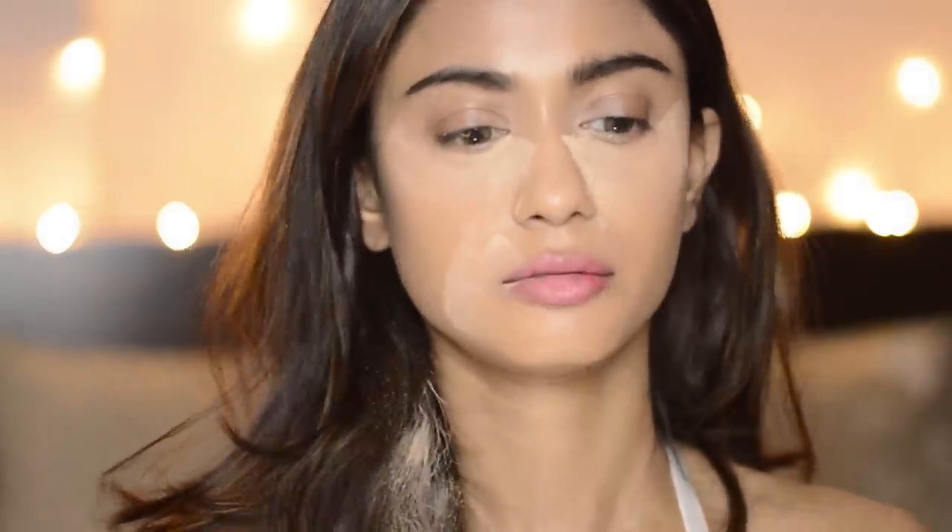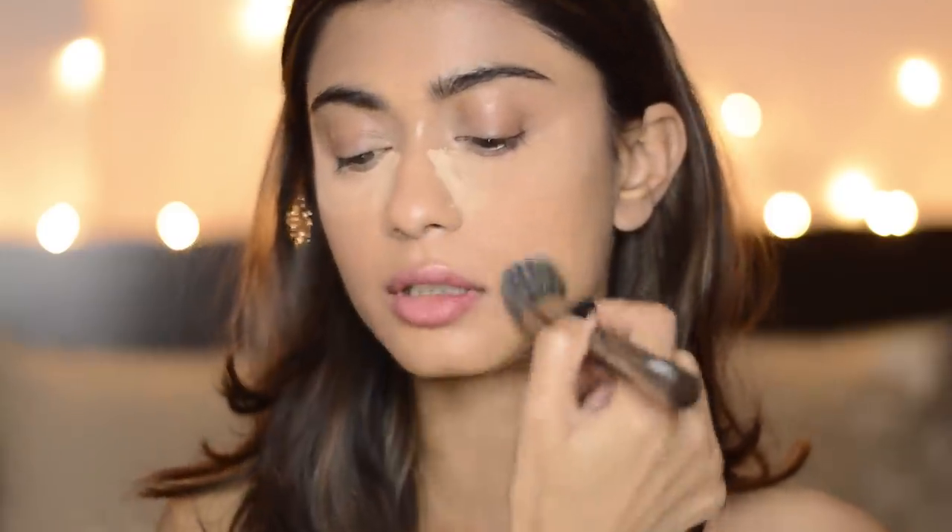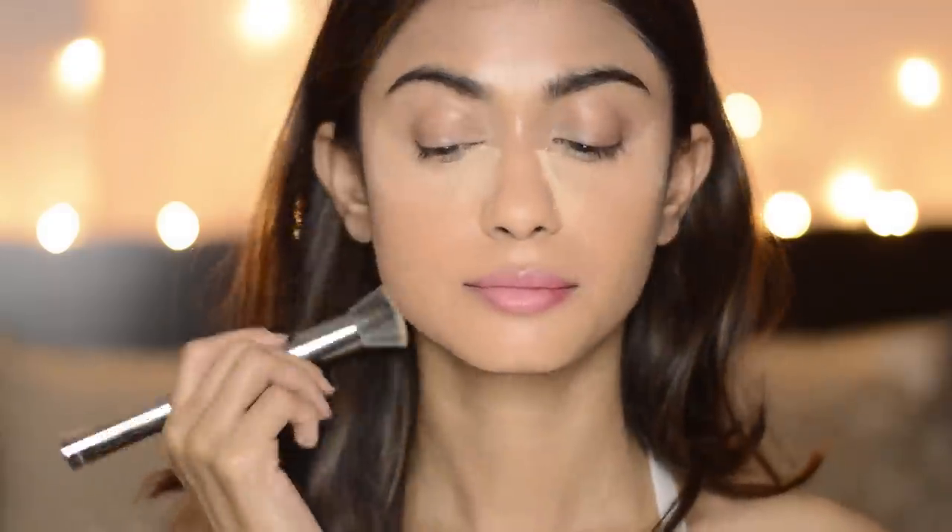Whatever's left on the brush, I'm just going to run it all over my face. Now I'm going to remove all the excess powder. So my base is done and now I'm going to move on to my eyebrows. For my eyebrows, I'm going to use this Sugar Arch Arrival Brow Definer and I'm just going to fill in my brows with this.